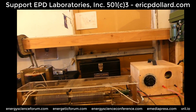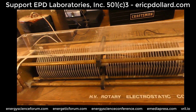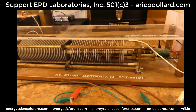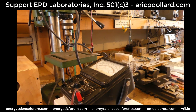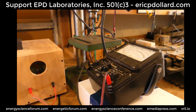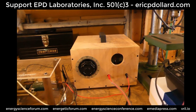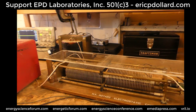We're down here at EPD Laboratories and brought the Chris Carson high voltage rotary electrostatic converter. Eric Simpson is here to read the high voltage. This is a potential power supply to be able to excite and charge up the capacitor to high voltage.